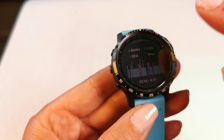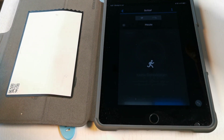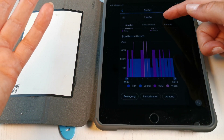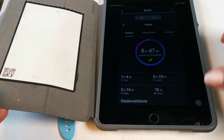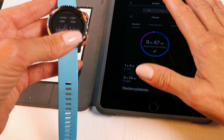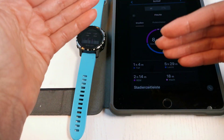Right now you only have the First Beat analysis on your watch, because if I synchronize the data to the app it's not there — it's only the old view. If we have a look at the app, and go to sleep, you can see the time is the same — 8 hours 47 minutes — and the split and graph are the same, but that's all the information you have in the app right now. I really do hope that when Garmin rolls out the public version of this new feature, you will get much more information in the app.